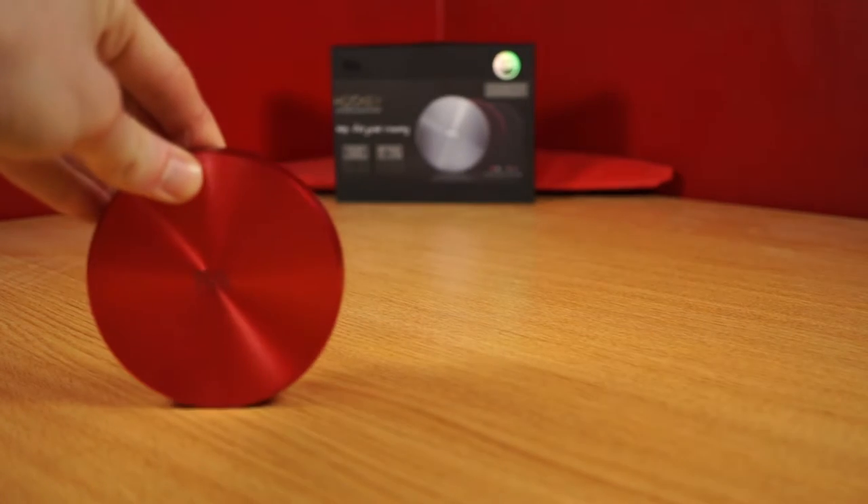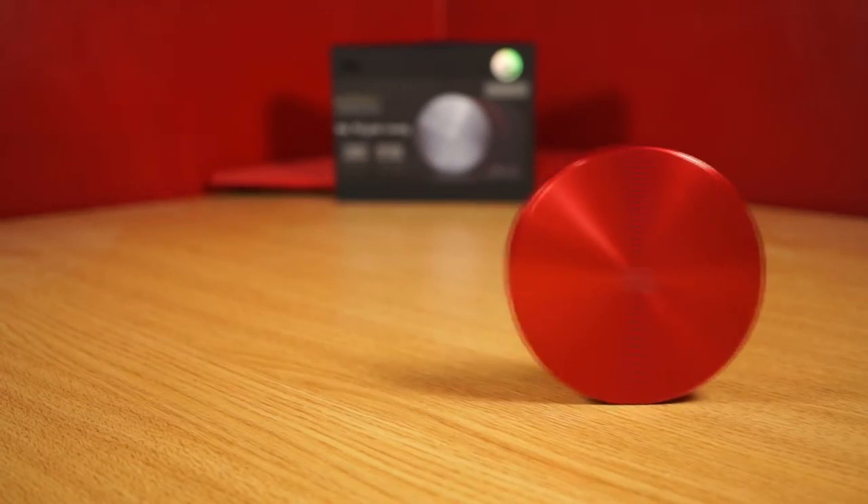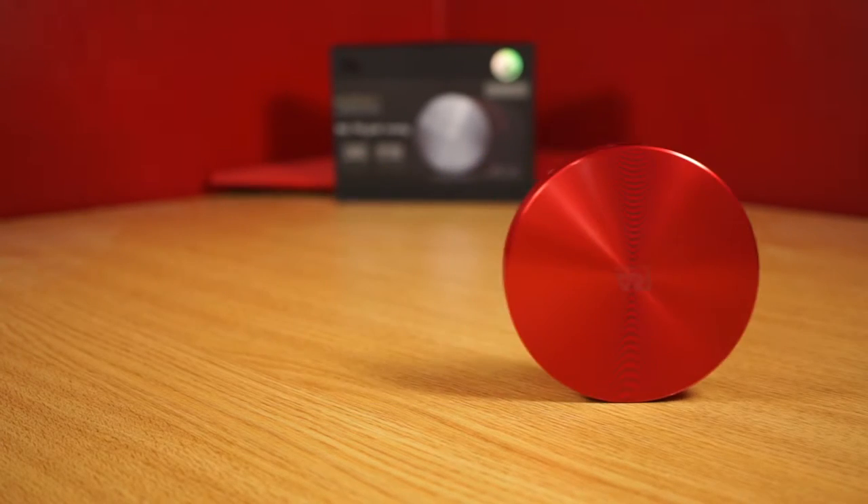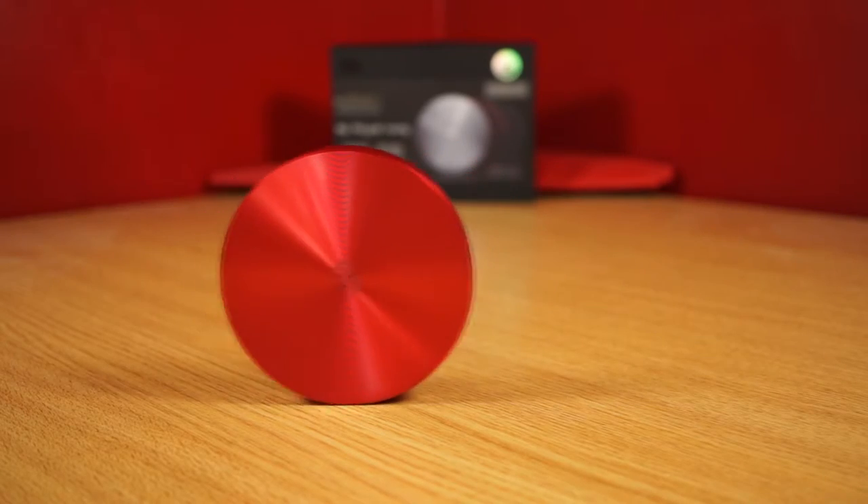Within my experience of using this powerbank, it charged my smartphones and other devices rather quickly, and it appears the battery capacity is as advertised. Even after the product hadn't been in use for a couple of weeks, it seemed to hold its power with very little discharge.